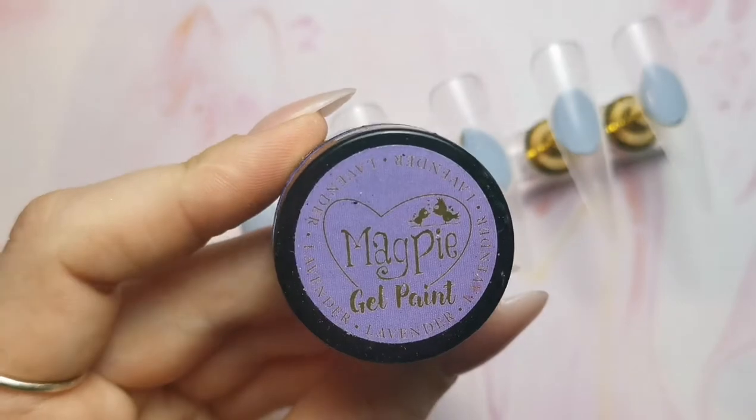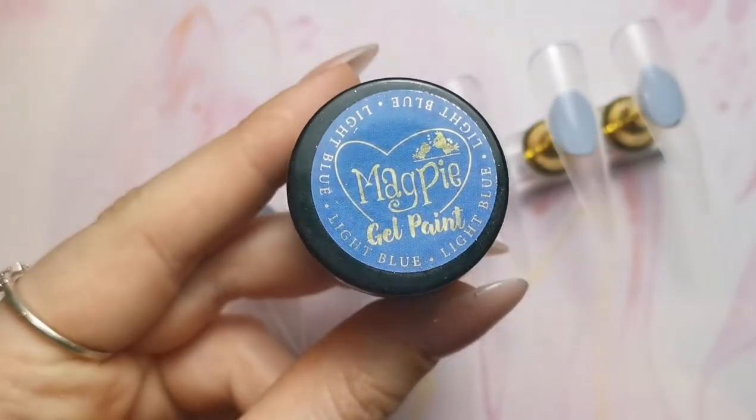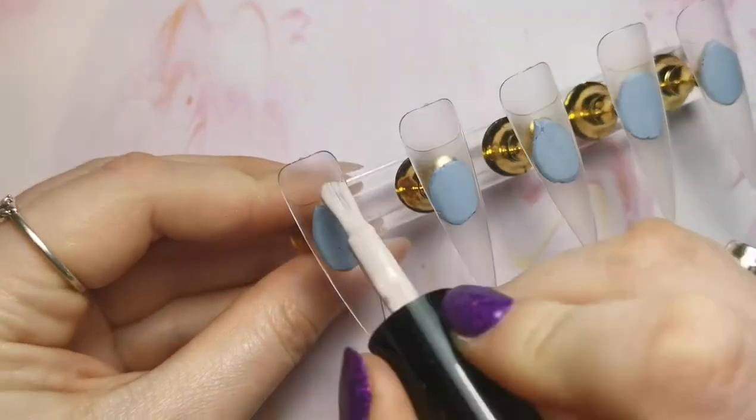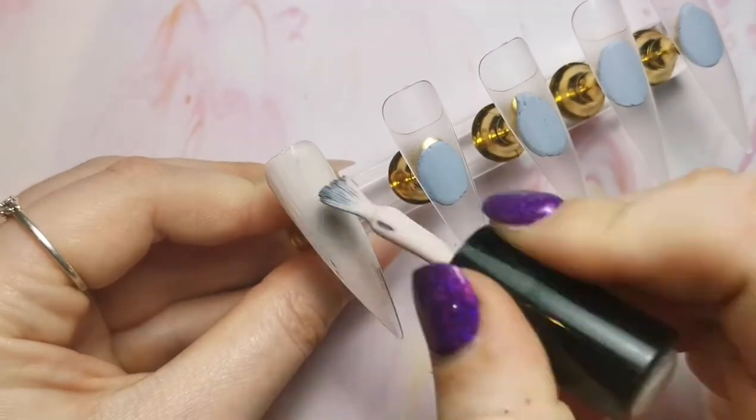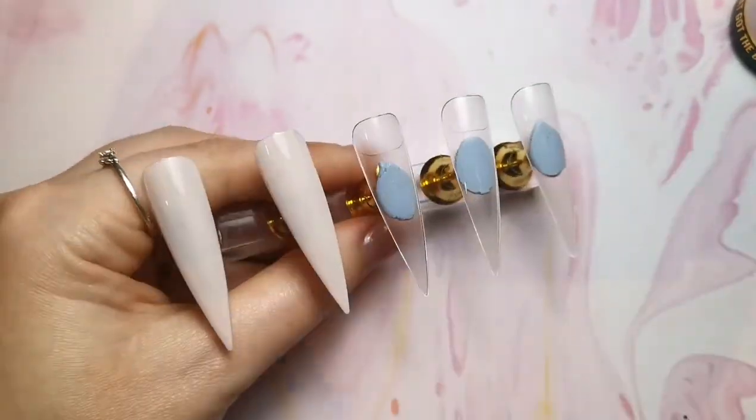Hi everyone, welcome back to another video. Today's just a quick one for a bit of nail art, because a lot of my videos lately have been quite long, so I thought it was about time I popped a little short one on. I'm just using Cat Got the Cream here as my base for these nails.